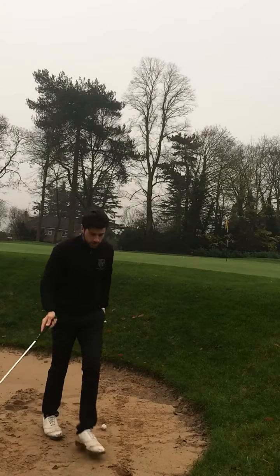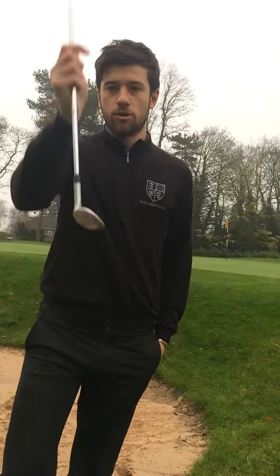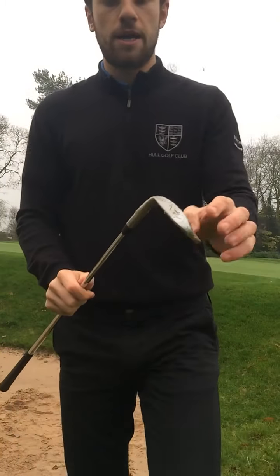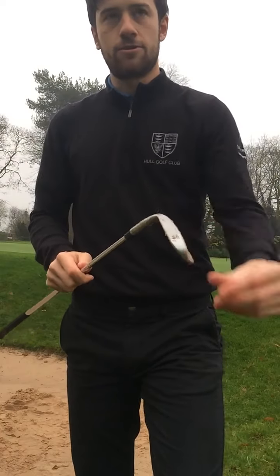What you need to do is what any good golfer does — address the ball and impact the sand with the bounce of the club. The bounce is this part here — the back of the club, the sole of the club. We call it the bounce.